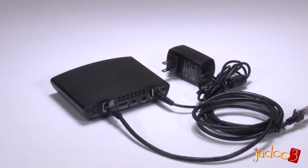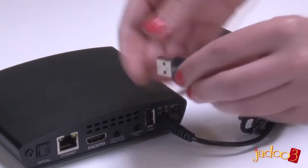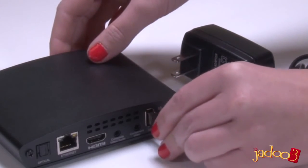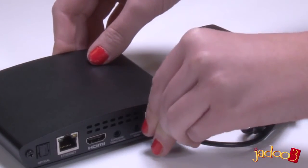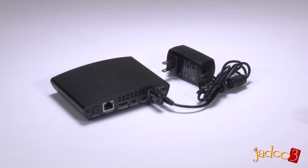Many homes today are taking advantage of a wireless network, and the Jadu 3 can do this too. Simply plug the wireless USB device into one of the two USB ports on the Jadu 3. This will allow you to take advantage of the convenience of your wireless internet network.